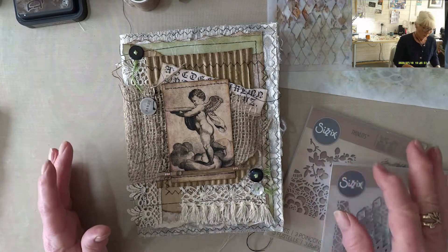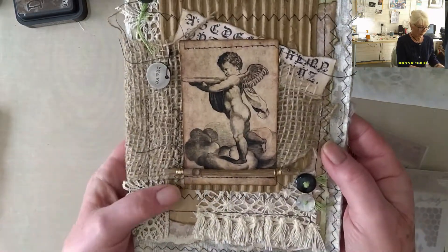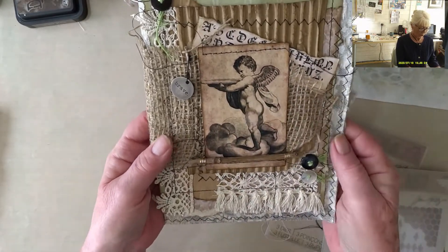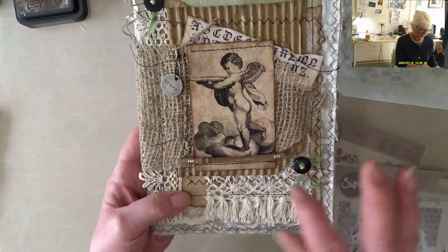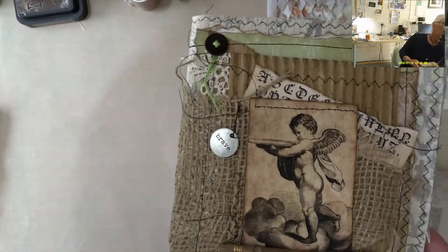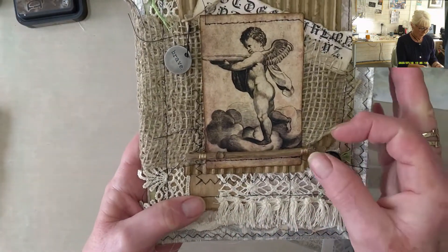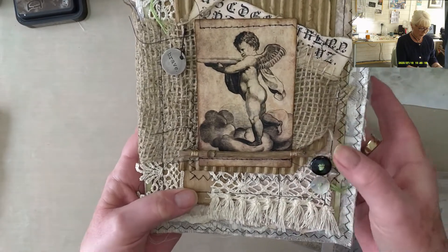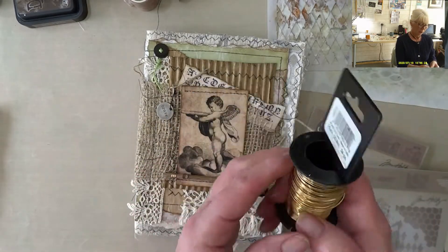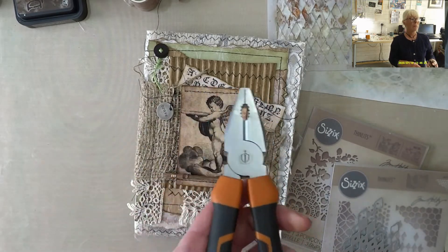I was looking at the cover and I couldn't work out what was missing. I thought it's that picture there — it looks like it was just sort of stuck on as an afterthought. So what I've done is I've taken one of the twigs and I've wrapped some gold colored wire around it and I've simply glued it on. I used beading wire.